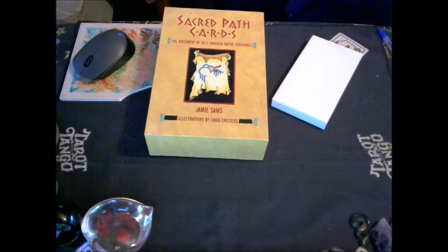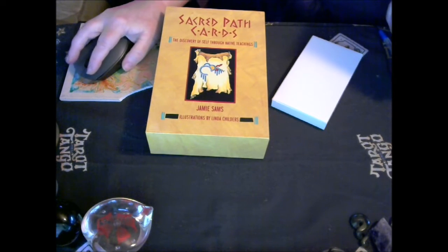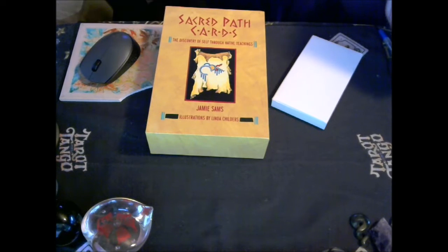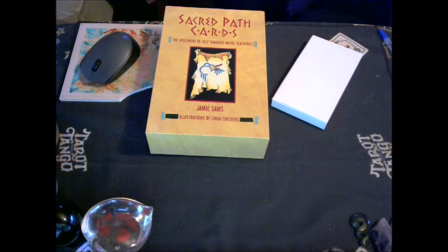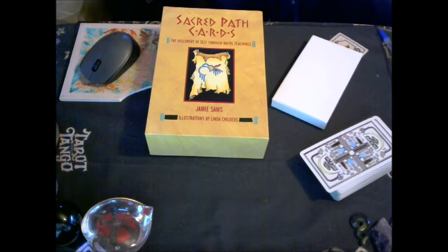Welcome to Ikato's Crossing. Sacred Path cards have been around since 1990. I have had this deck before — it disappeared — so now I have repurchased it. I used this originally with the Native American Tarot, which I want to do again, and I'm really looking forward to working with and getting to know the Sacred Path cards.